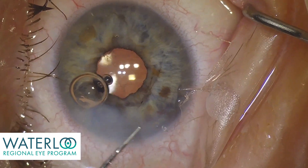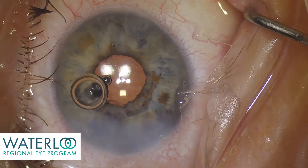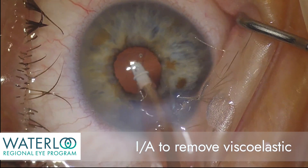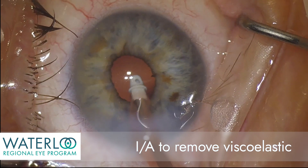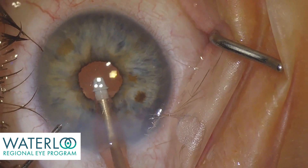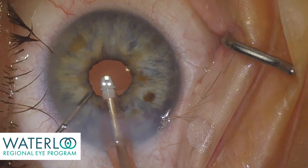The main incision is hydrated. Irrigation and aspiration is used to remove the remaining viscoelastic, and you can see here the undulating iris from the turbulence of the fluid because of intraoperative floppy iris syndrome.